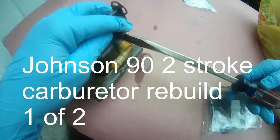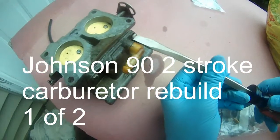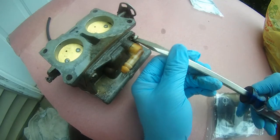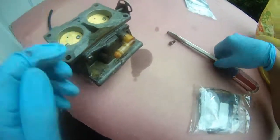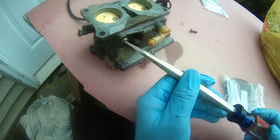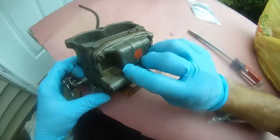I put everything back on this carburetor but it's still leaking fuel. So I am actually reopening this carburetor and I'm going to check to see if the needle or the O-rings on the needle is bad. That's why it's leaking fuel.